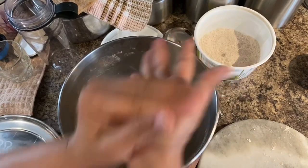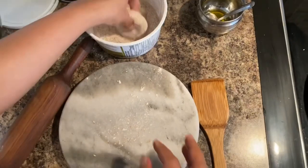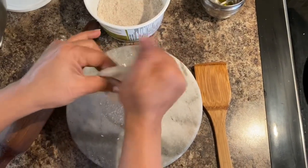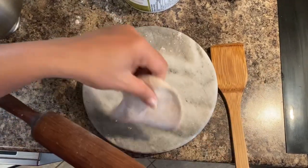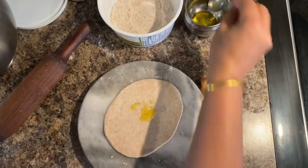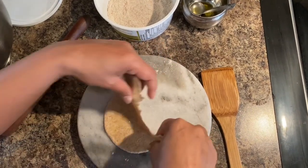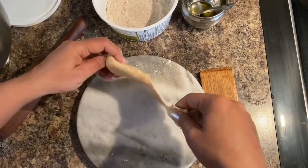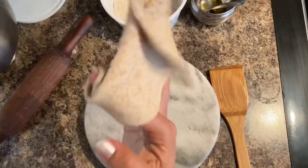The third is the lachha paratha. The same way, I am taking a dough, rolling it on my hand palms, using flour to spread it with the roller. Once spread, add oil onto it. Then cut the roti till the middle and roll it on your finger. When rolling, ensure the oil side is on the inside of the roll.